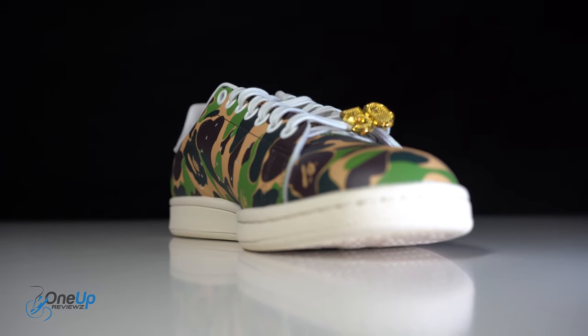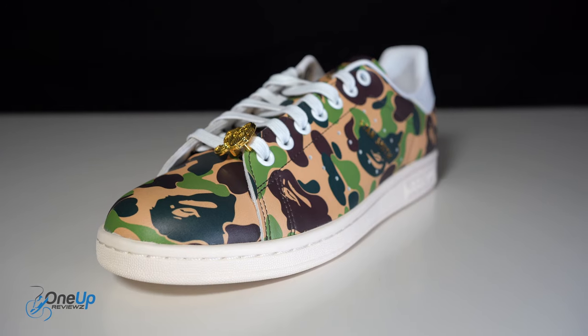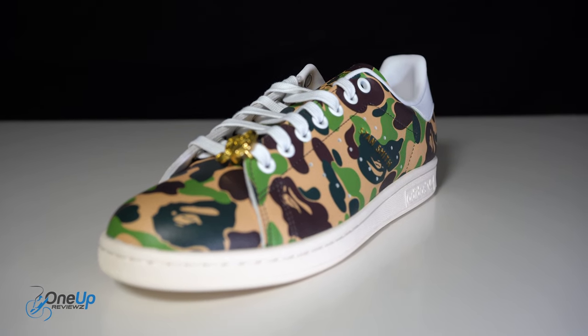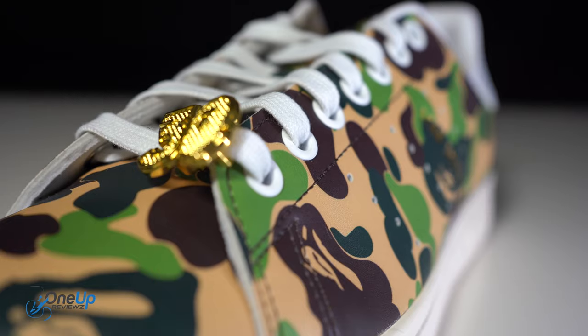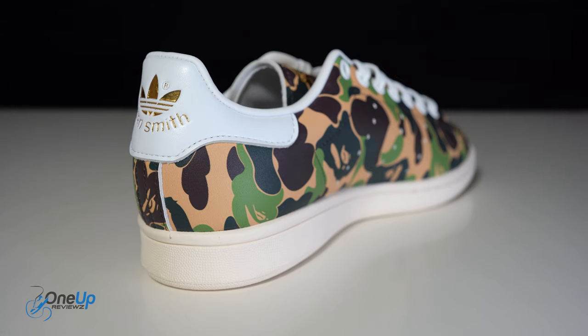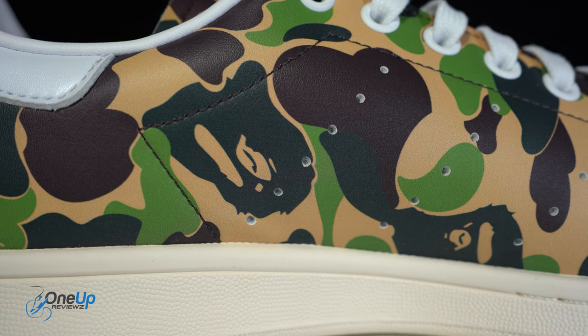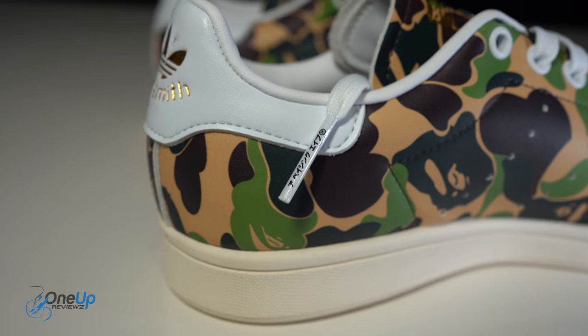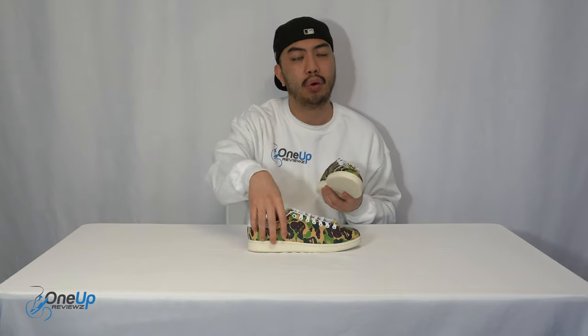It just screams BAPE because of the colorway. You can see it is the Stan Smith — it's very recognizable. Great collab between the two brands. There is also a Superstar version, which is another one of those Adidas icons. Besides this, I can see them coming back. If you're looking for a plain white sneaker, go get yourself a pair of white Stan Smiths, but if you're a big sneakerhead into streetwear, try and get a pair of the BAPE Stan Smiths. I'm going to try one on for you right now.